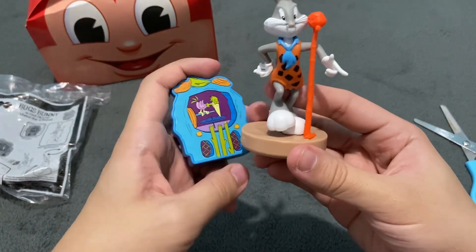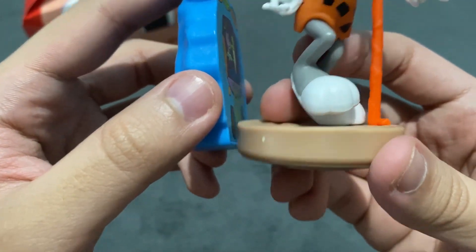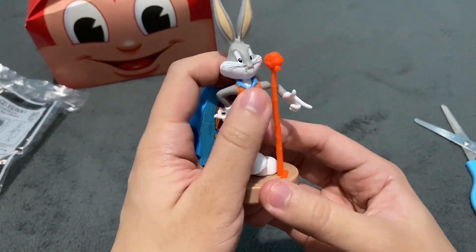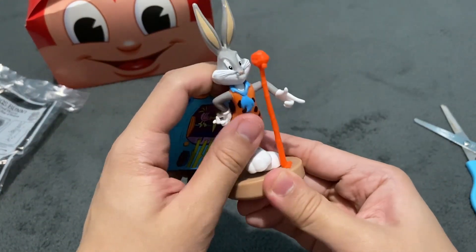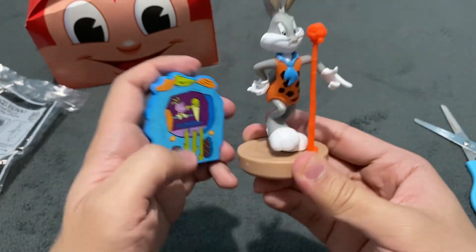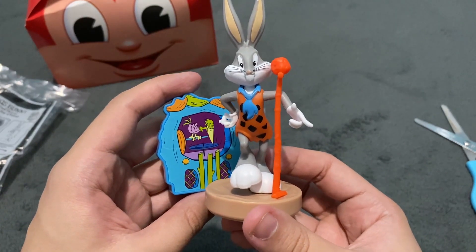The jukebox is like a background — it's magnetic, by the way. It's basically like this: you can have Bugs Bunny do some moves here, move him around like a performer. This is Bugs Bunny as Fred Flintstone.